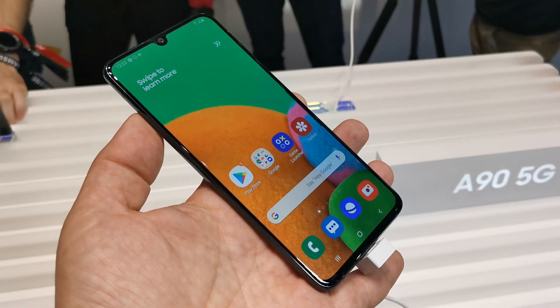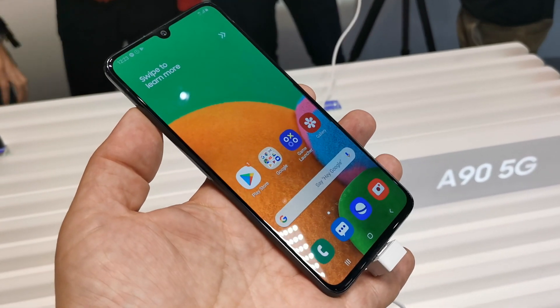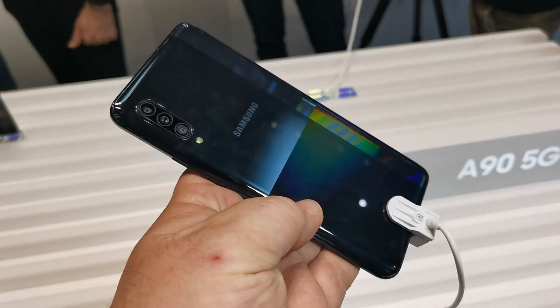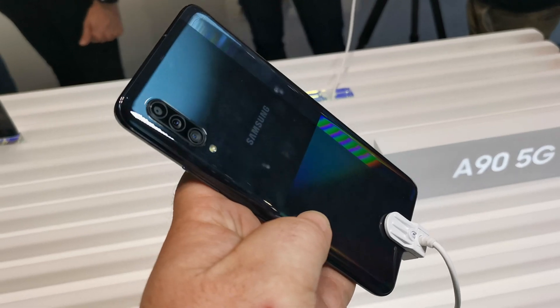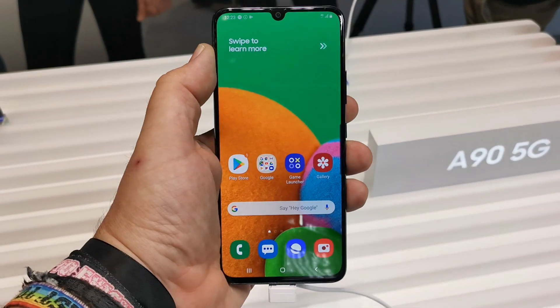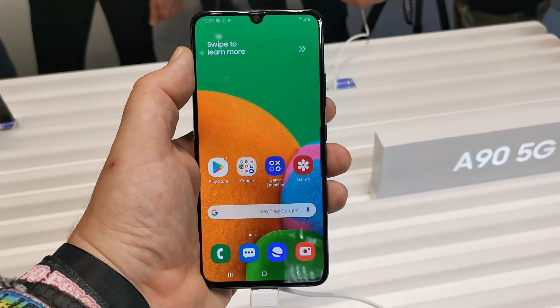749 euros gets you this Galaxy A90 5G, which should be available in September through a bunch of European retailers and operators. That's just been a very quick look at the A90 5G here from IFA 2019.